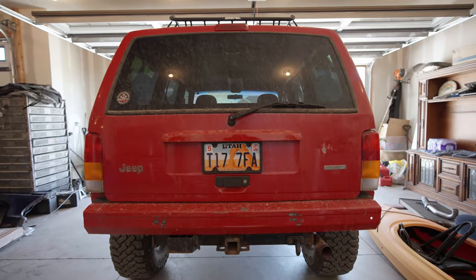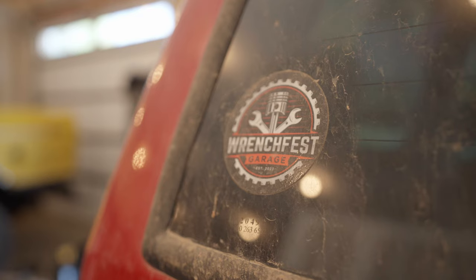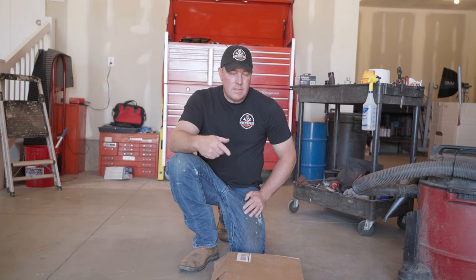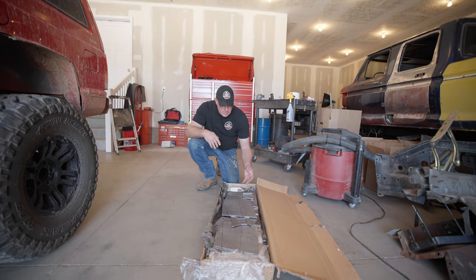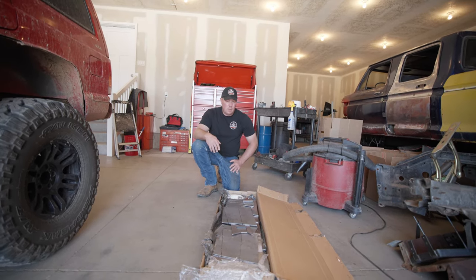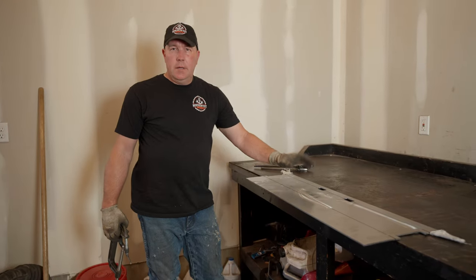We chose the JCR DIY bumper. This is how it comes in the box — it's a DIY kit where all the pieces are cut and everything is flat. Basically you just have to bend it and weld it all together. So let's get after it.